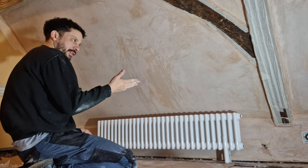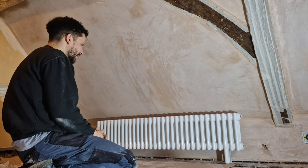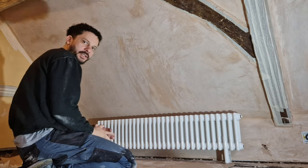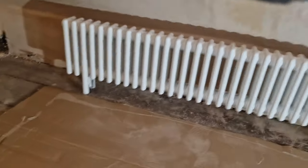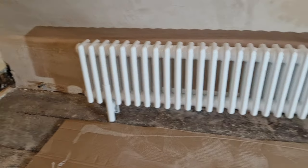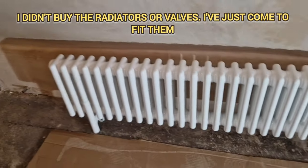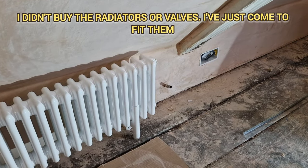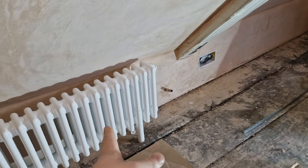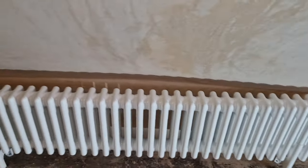I wish before they had plastered I could have changed the pipework, but there's not much I can do now. That's a huge distance between the two pipes, so what I might do is bring it really close to one and chat to the builder about hacking it and bringing it closer — it's a long stretch for a room they've just plastered.